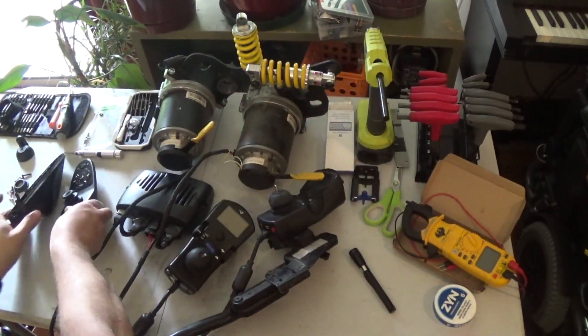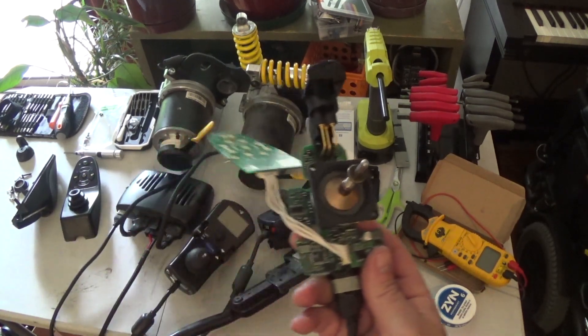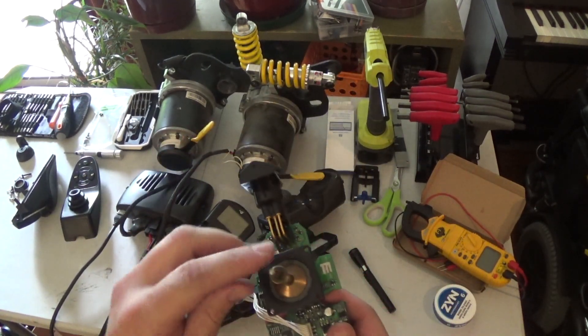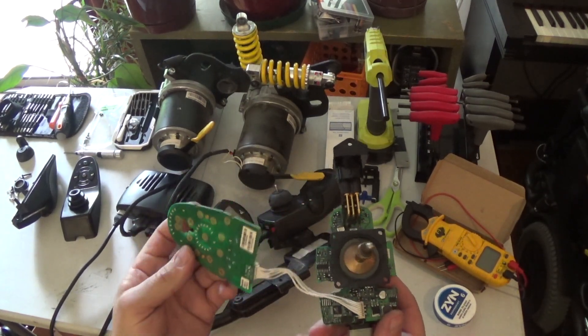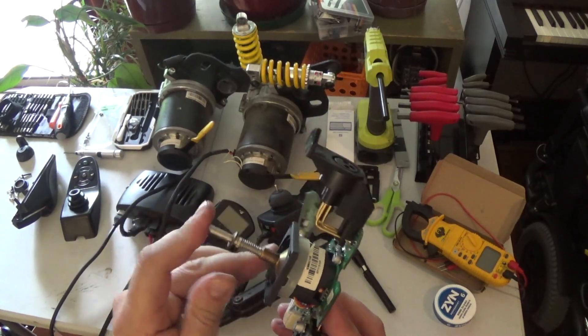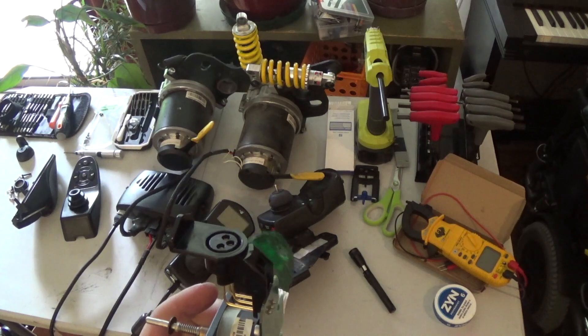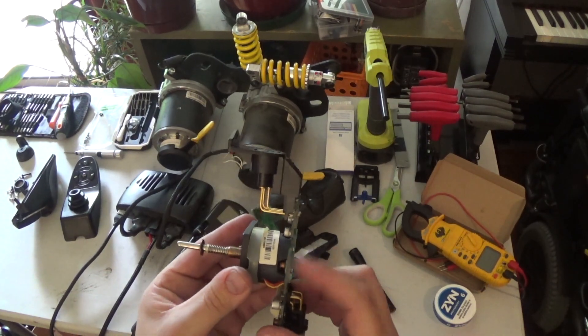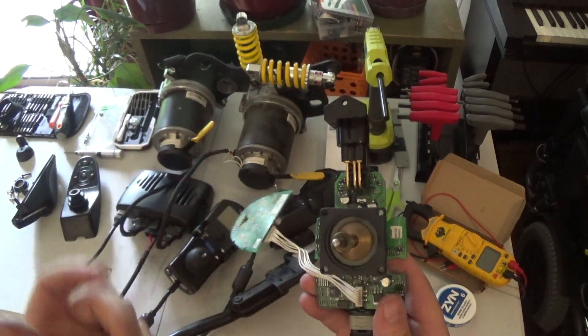I've already gutted it because I was working on interfacing the joystick controls to hook up an Arduino. As you can see, this one is soldered directly to the board. So intercepting those signals on this — it's a three-layer circuit board — intercepting the outputs for this is not really going to be possible.